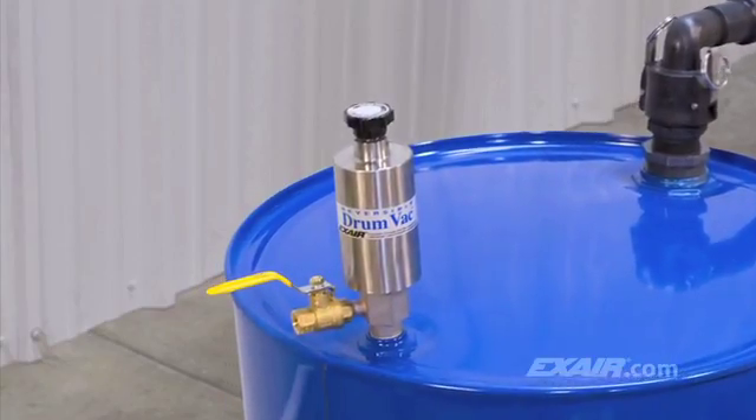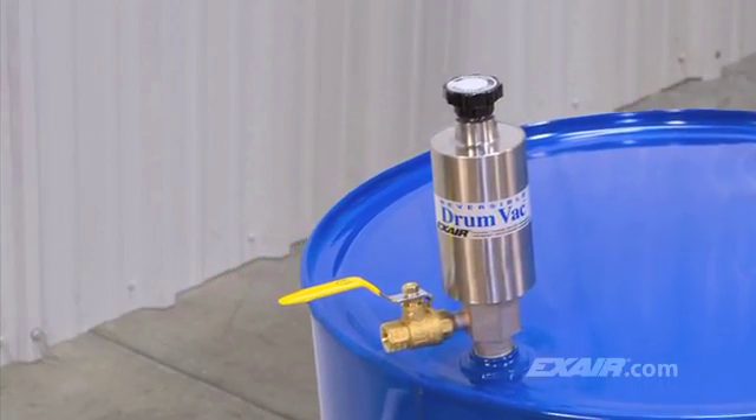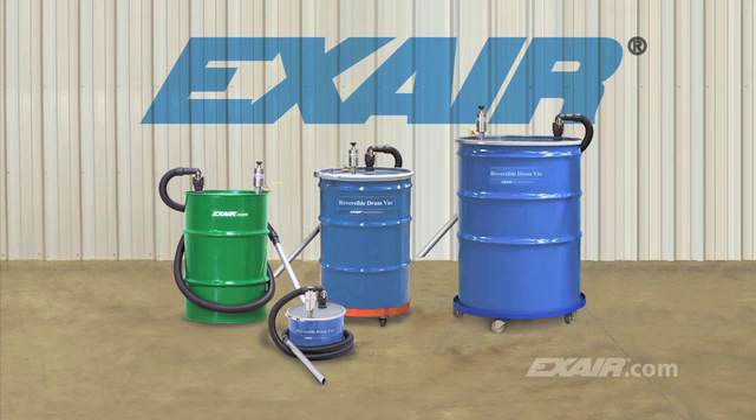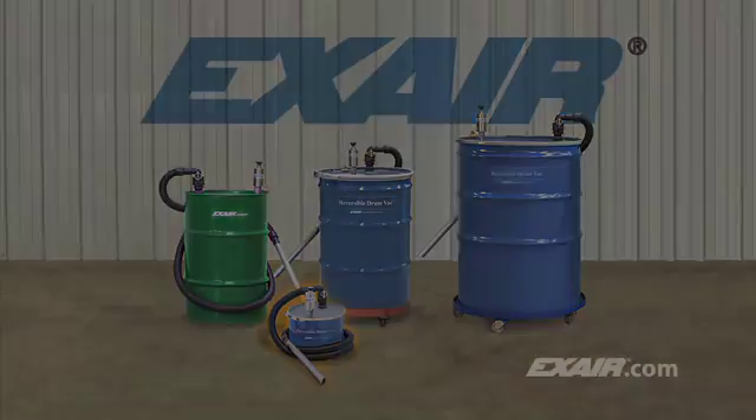The Reversible Drum Vac does what ordinary vacuums can't — it's a two-way pump. With the turn of a knob, you decide whether you want to fill the drum or empty it. There's a Reversible Drum Vac system for use with the closed-top 110-gallon, 55-gallon, and 30-gallon drum. There's also a mini Reversible Drum Vac system that includes a 5-gallon drum, perfect for small amounts of liquid.